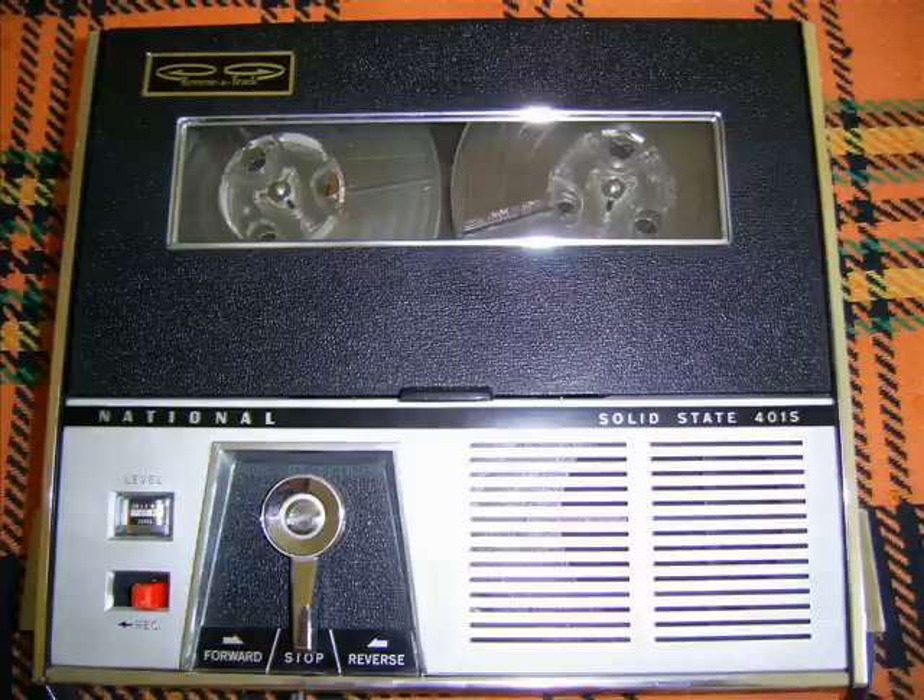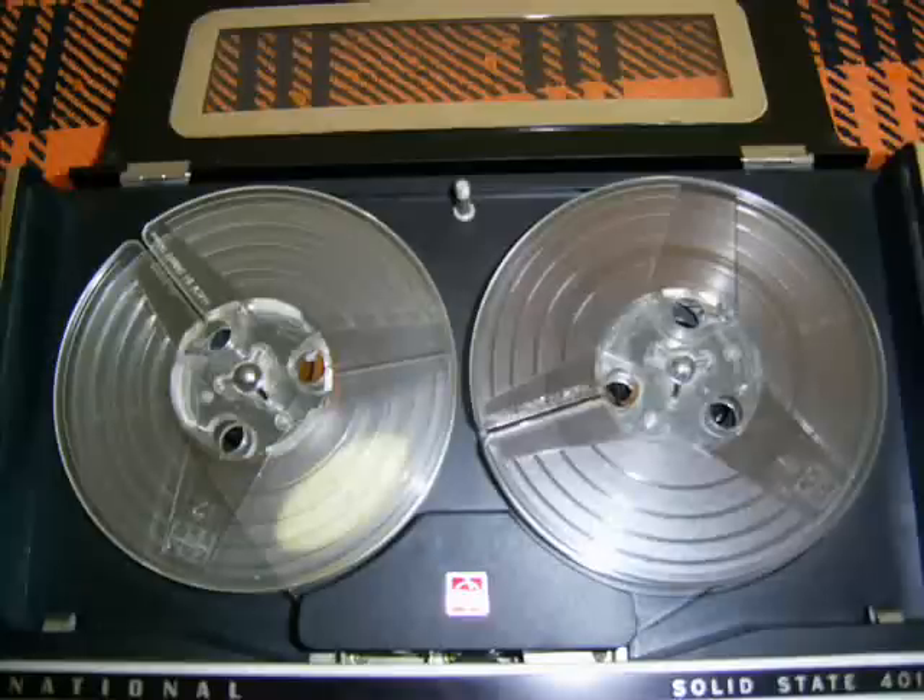And yet, it can be used as an amplifier too. The use of non-error system is also winning great popularity now. So, National RQ401S, a portable tape recorder with modern design, is full of unique devices. And it should be a must in your life.